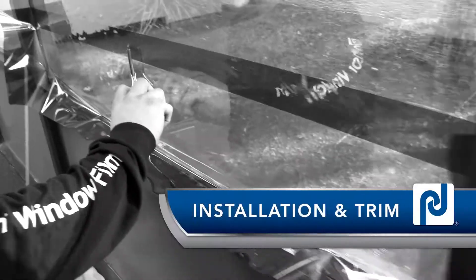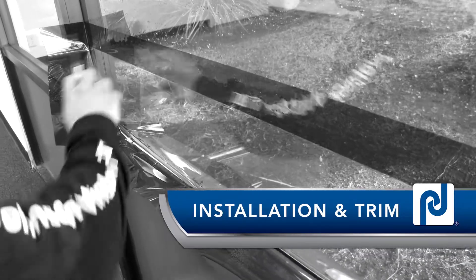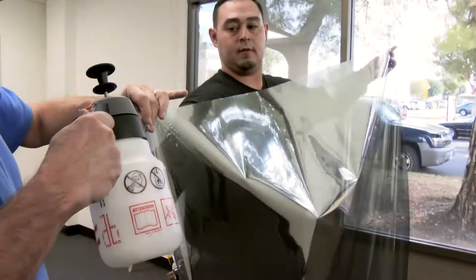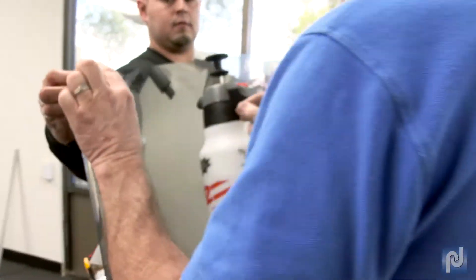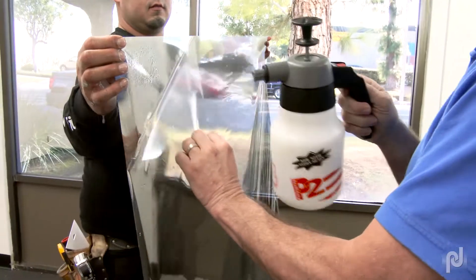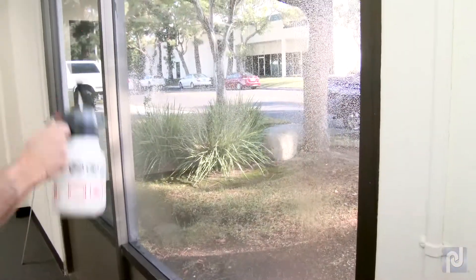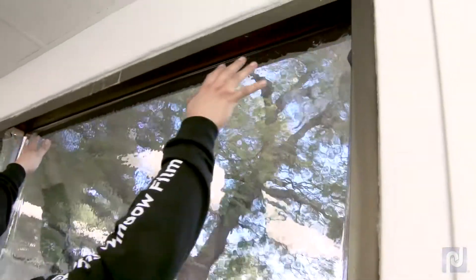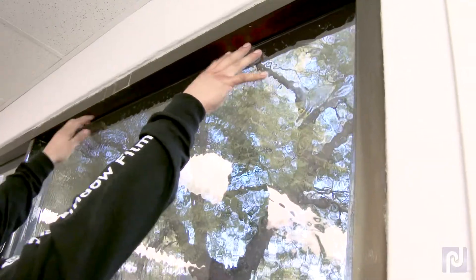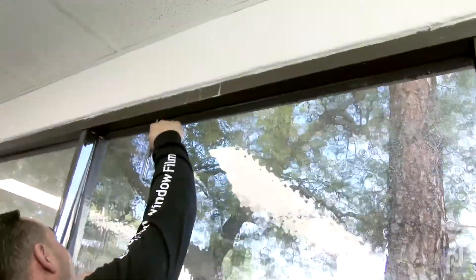Once your rough cut rolls are prepared and the window and frame are cleaned, you can move forward with the installation and final trim of the spliced film patterns. Remove the liner of the first splice and film adhesive. Install your first rough cut pattern with the factory edge towards the middle of the window, lined up with the marks that you put on the frame. Be sure to allow a half to one inch overlap to allow for the splice. Squeegee and trim the three sides as needed.